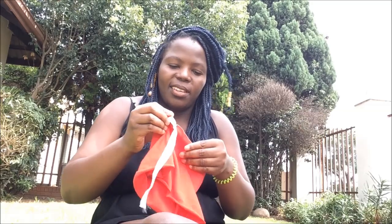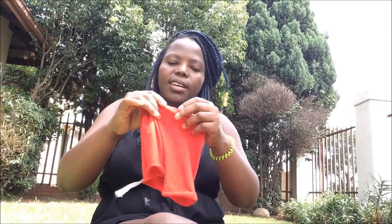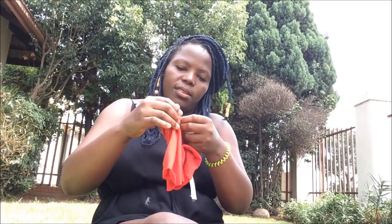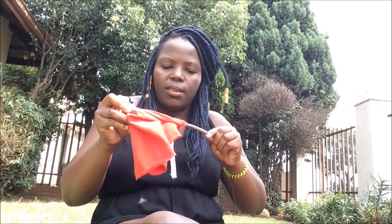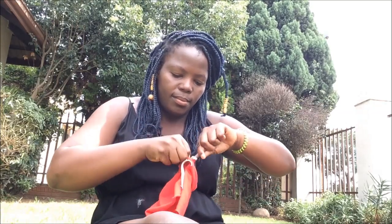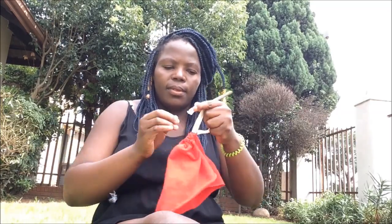Somebody's disturbing me. So you do it like this — like the normal corner to corner. And that's it.